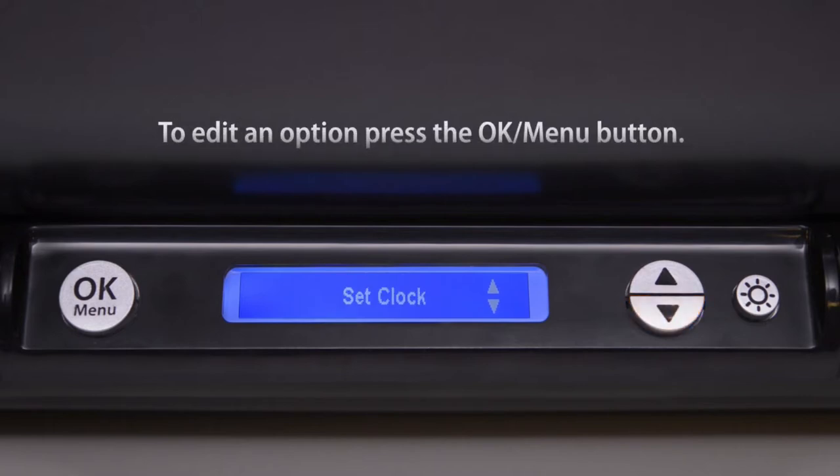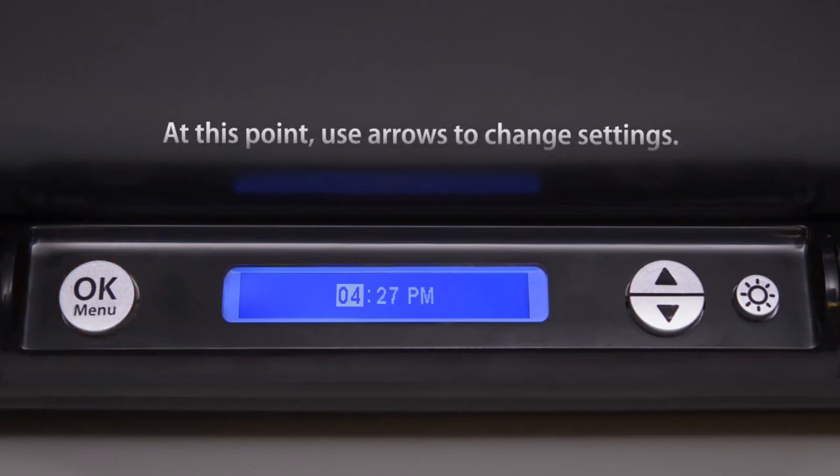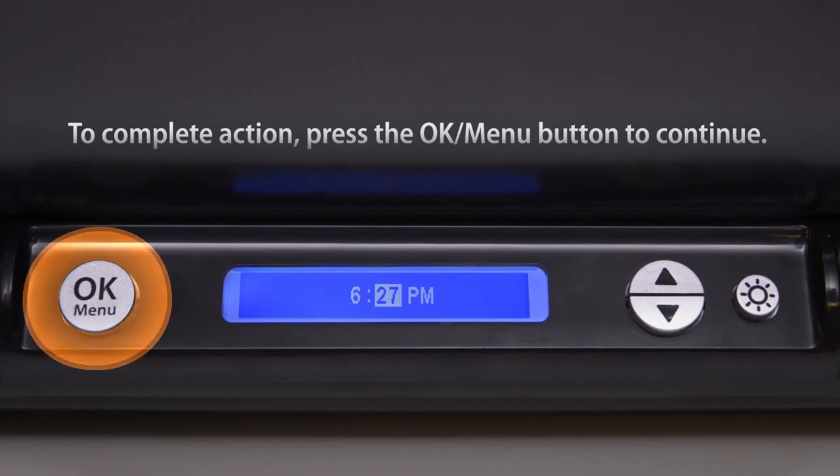To edit an option, press the OK menu button. At this point, use arrows to change settings. To complete the action, press the OK menu button to continue.